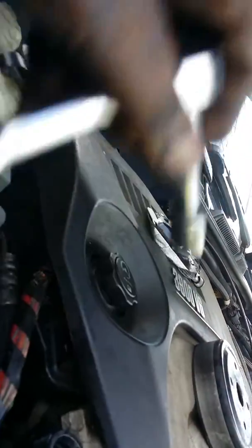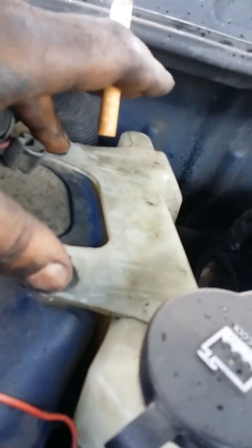You don't need tensioner pulley tools. All you need is one of your standard sockets. If you see the tensioner, usually you can take this jug off right here — there are two bolts right here — and you can get to your pulley. You just take the end of your ratchet, put it in there, and pull it up.